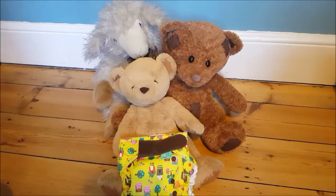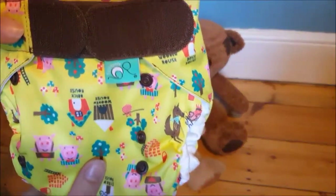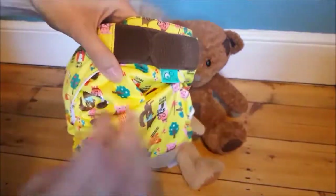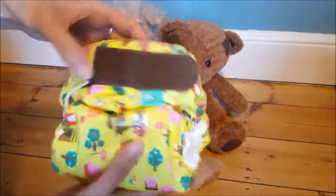I'm going to show you the sizing of a birth-to-potty nappy with my little trio here, and we're using a Totspots Easy Fit. It's called a birth-to-potty because you can wear it pretty much from a newborn all the way up until potty training at around three years old.